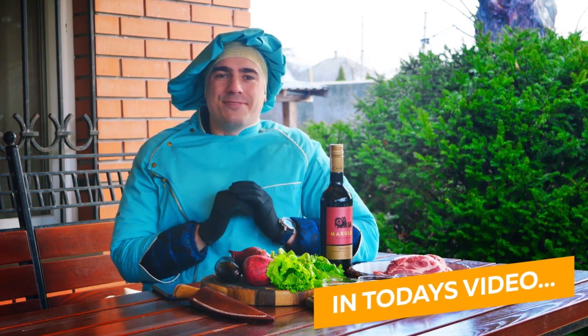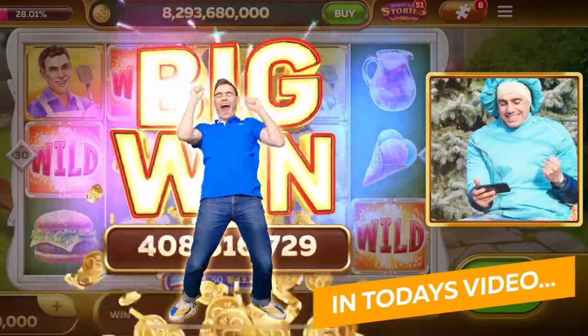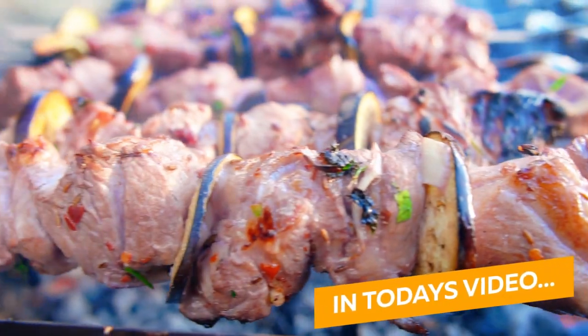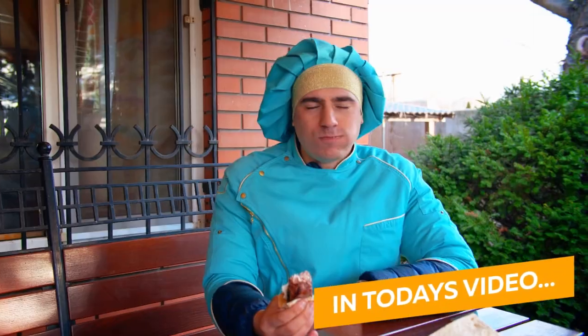I will tell you a secret Ukrainian recipe. That smells fantastic!